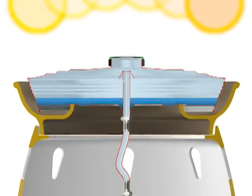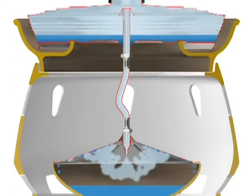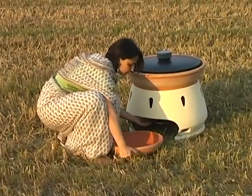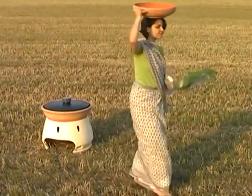The lid acts as a condenser, so it turns the steam into fresh water. At the end of the day, you just have to collect the water from the bowl. And that's it.